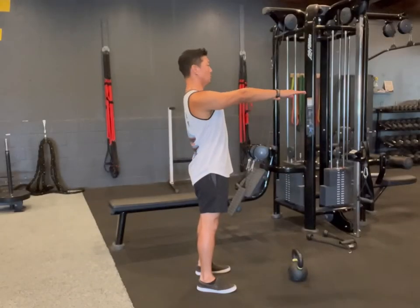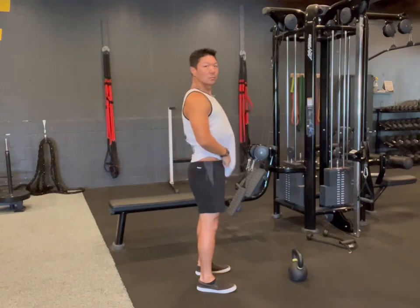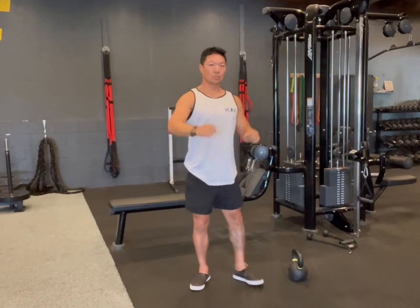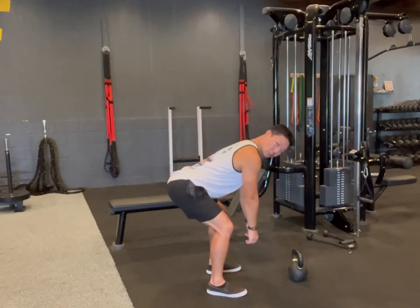So let's jump into it. The way I want you to think about a kettlebell swing is that we're alternating between two positions. The first one is a plank — so pretend I'm in a plank position, standing up, your standard elbow plank. That's what you want to be at the top of the kettlebell swing. At the bottom, it's a hip-hinging exercise.